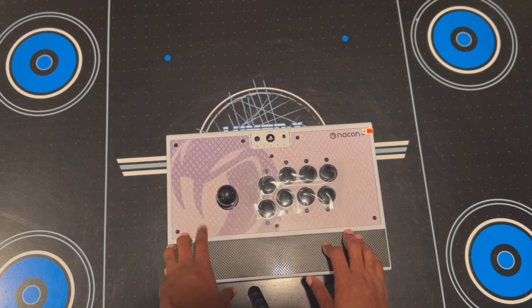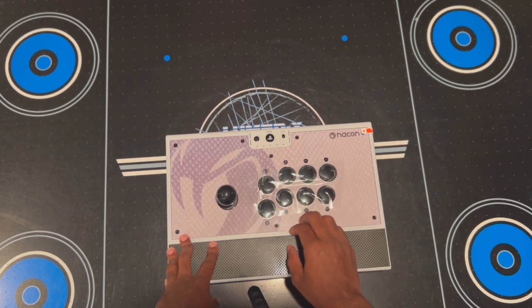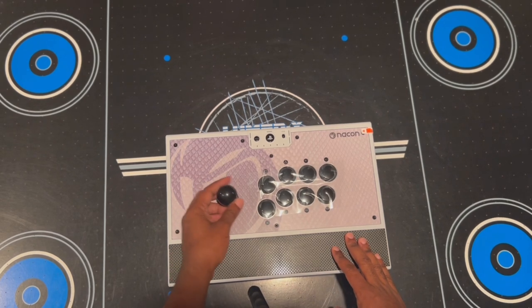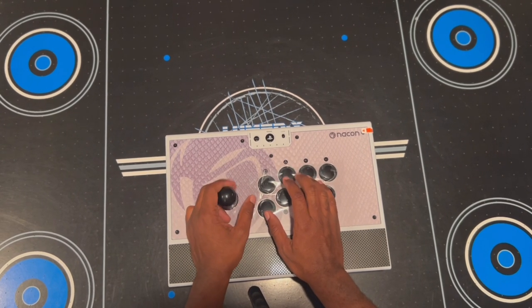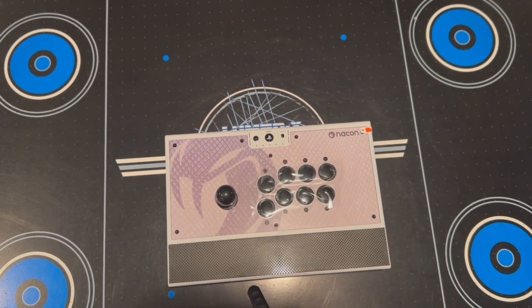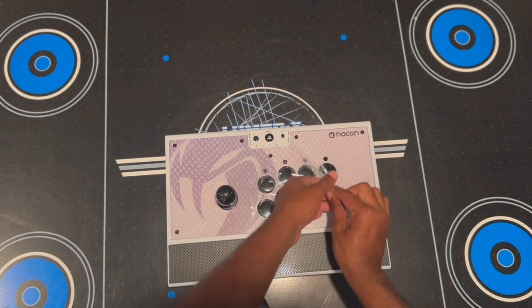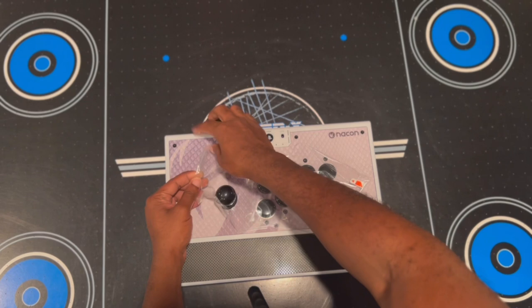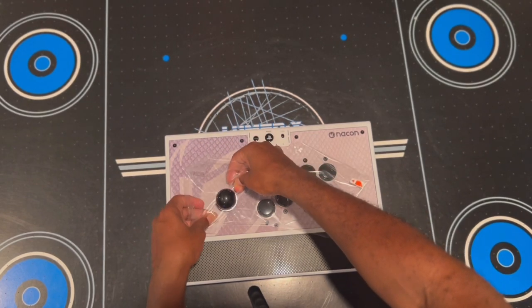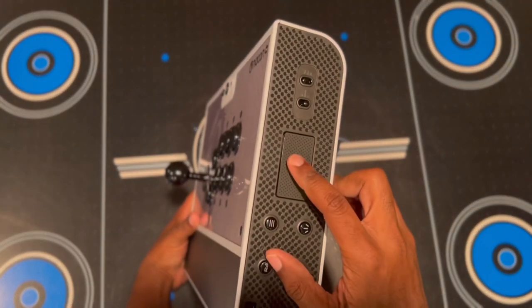You've got your eight buttons on the front — square, triangle, R1, L1, L2, R2, circle, and X — and then this has the ball top knob. On the side, this is your touchpad, and this is for PlayStation — that's your touchpad right there.